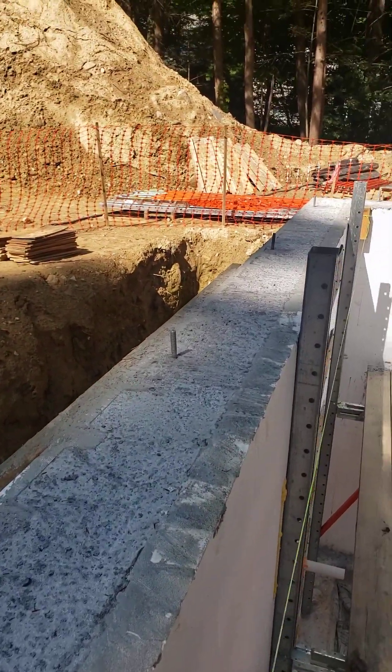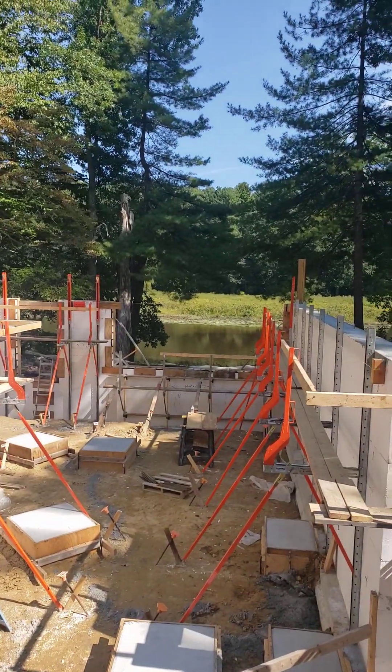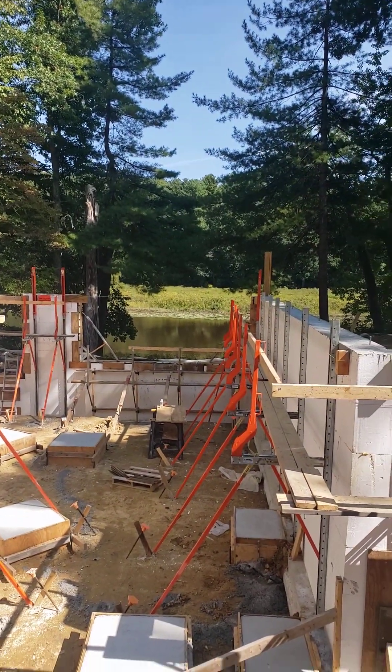All right, bring on the framers. Steve Basic Architect from the Riverside project.